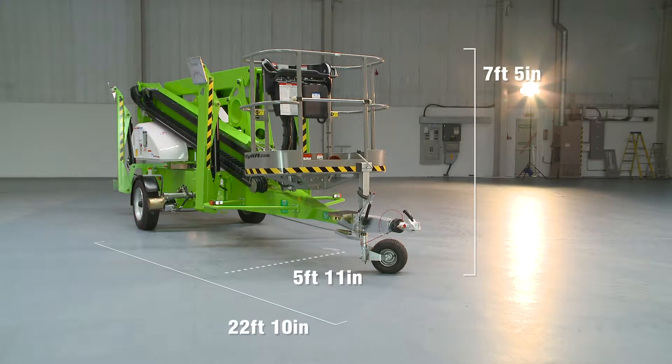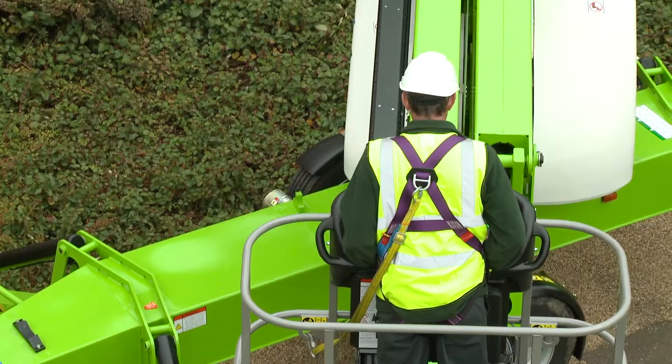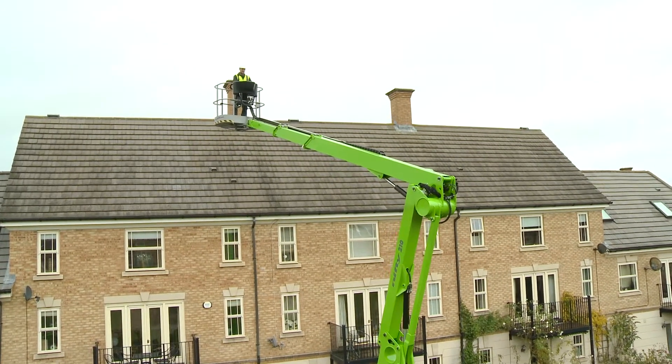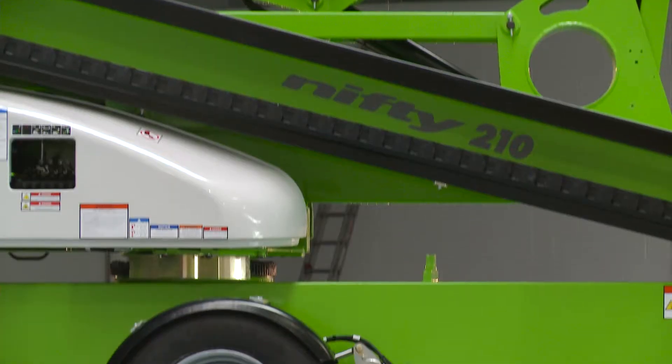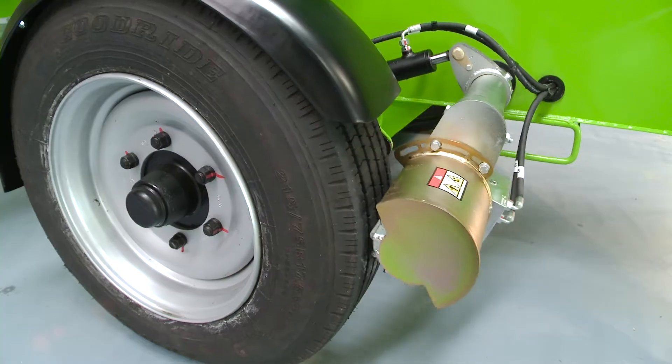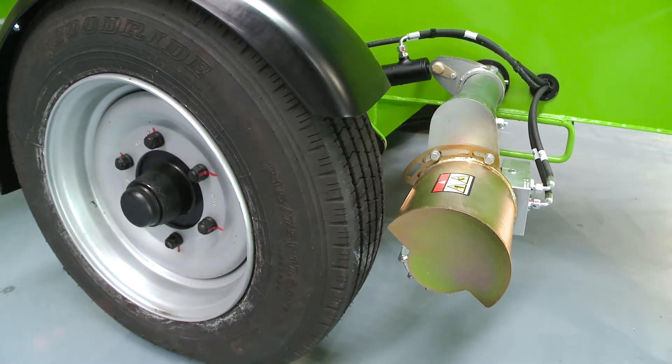The TM64's dimensions and vast working envelope enable it to work in a wide range of environments, from medium-sized domestic locations all the way up to larger commercial or industrial locations. Operated from controls in the basket, the TM64 includes a traction drive system as standard for effortless on-site positioning.